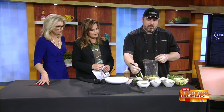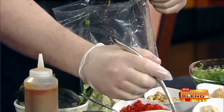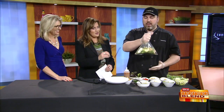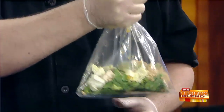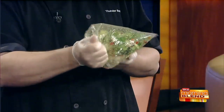Then we take our sesame ginger dressing, which is just a balsamic dressing base with a little bit of sesame seeds, some green onion, and some ginger to round out the Asian flavors and bring them all together. One of the tricks to salad in a bag is leaving a little bit of air in it so you have room to toss it. And the other trick is hold the top tight, because otherwise it goes flying everywhere. As you can see with the bag, everything gets coated and tossed in the dressing.